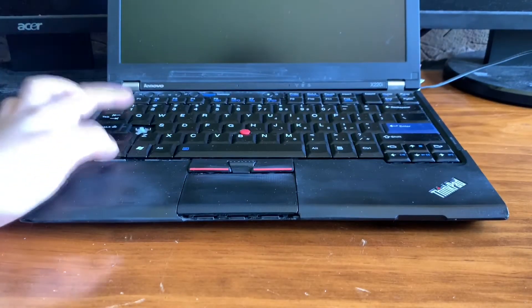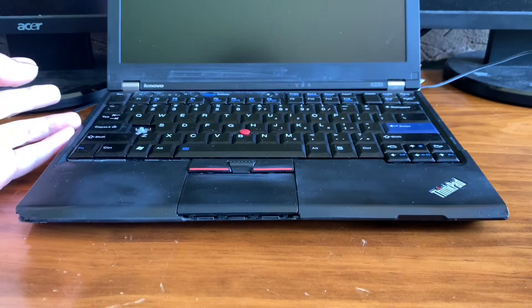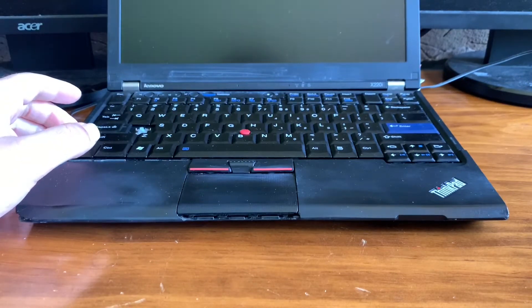Hey guys, I've always wondered how much changing the thermal paste in a laptop actually changes the performance. So I found this old laptop and today we're going to take this laptop apart and change the thermal paste and see if it actually makes a difference. So let's get started.